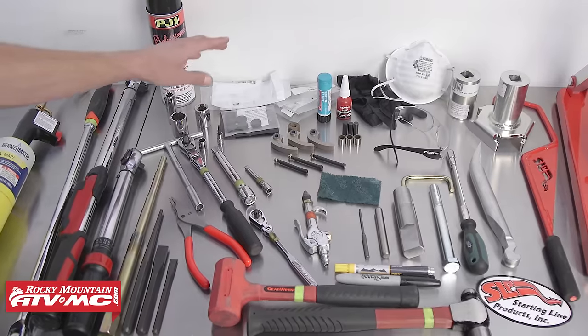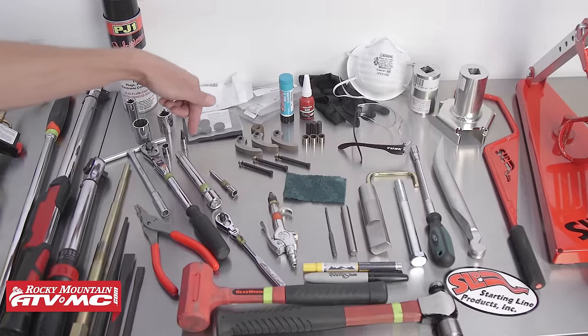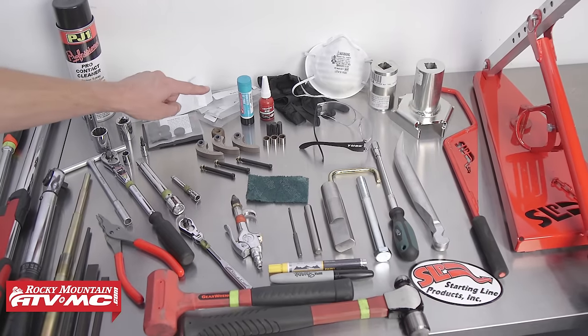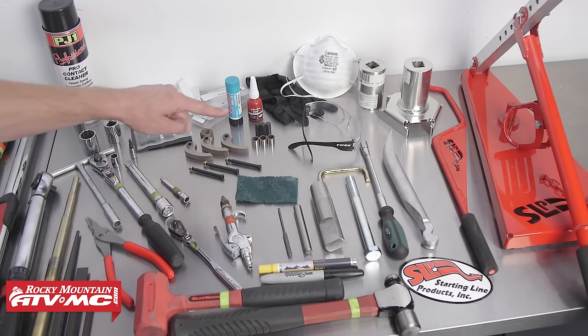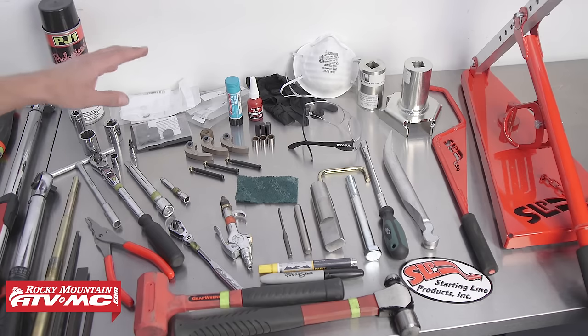For replacement parts, we've got a variety of OEM and aftermarket parts available on our website, including replacement shift weights, rollers, pins, and much more. You will need some Loctite 620 and 7088 — if you can't get those, there are equivalents available. For safety items, we've got safety glasses, rubber gloves, and a painter's mask, which we'll explain why you'll want those in a little bit.